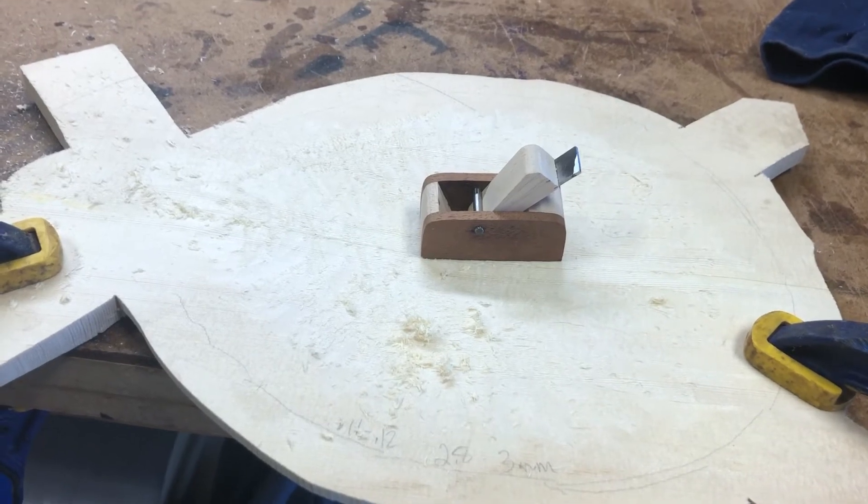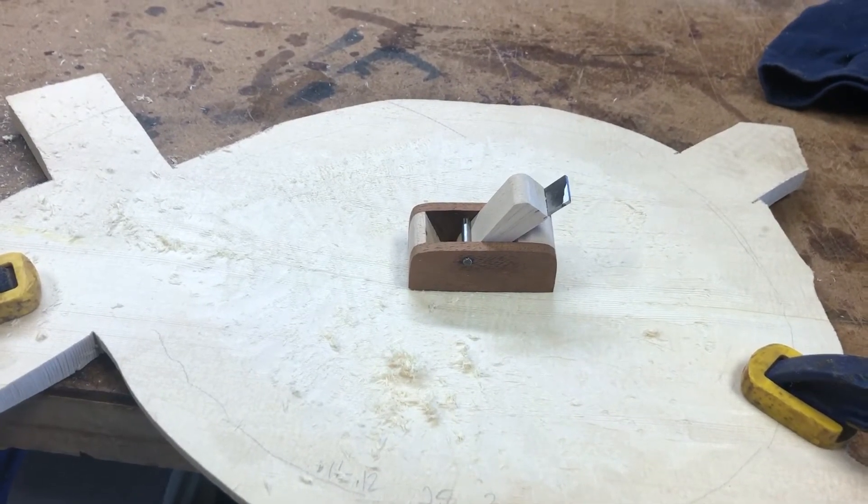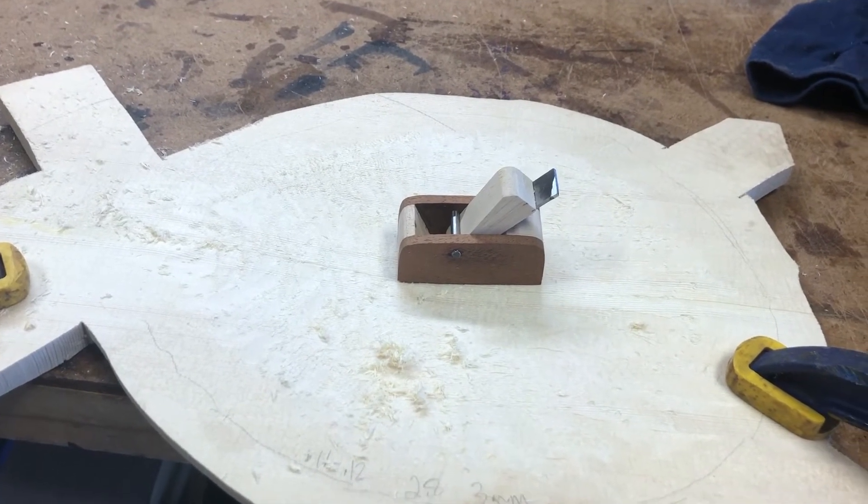Now I'm going to start planing and working this down to the proper thickness.